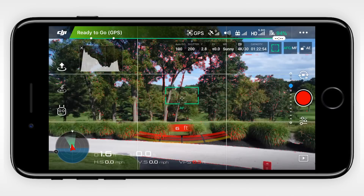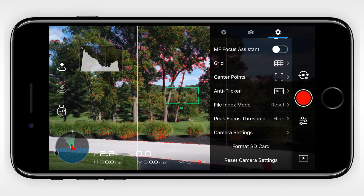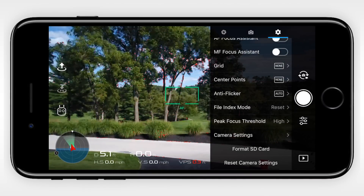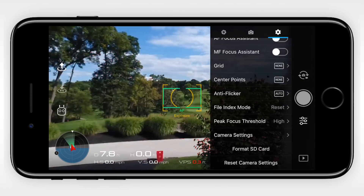Now getting into some tricks for fixing small camera problems. First, you can try resetting the camera settings to their default state. You can do this by going to the camera settings, clicking on the three dots in the top right corner, and then scrolling all the way to the bottom. This will change any presets you've configured, so be sure to remember what you like having turned on or off so you can set yourself up again once the reset is complete.